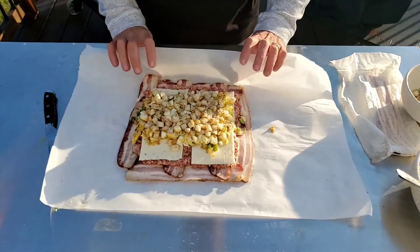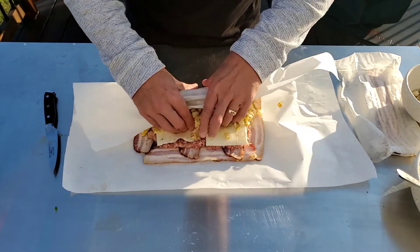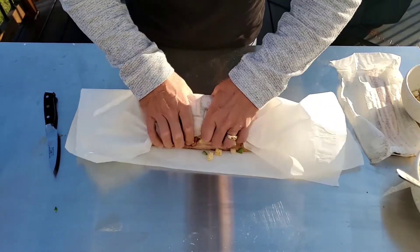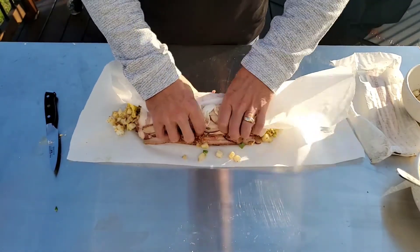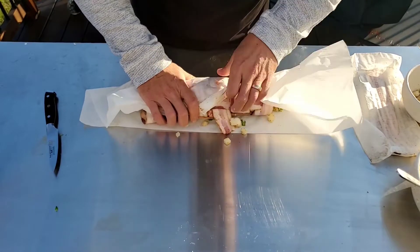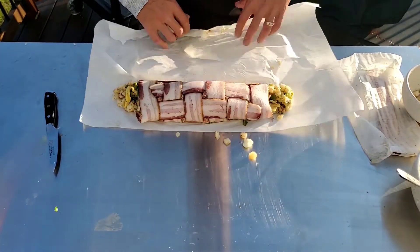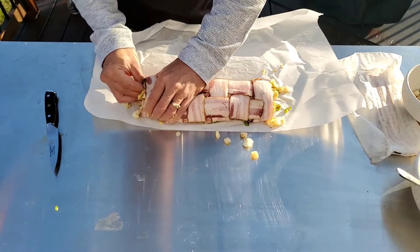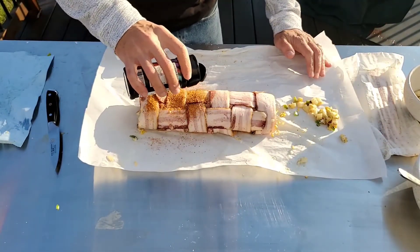Now the tricky part, because we have a lot of stuff in here. Use the parchment paper that you have laid down and just start rolling it over. Use your fingers and kind of push things in as you're rolling. Try to get it so the front seam of the bacon weave meets the back seam — it can be tricky but just take your time with it. Fix your ends — you will lose a little bit as you can see. The last thing we're going to do is hit this whole thing with some barbecue rub — a nice generous dusting.